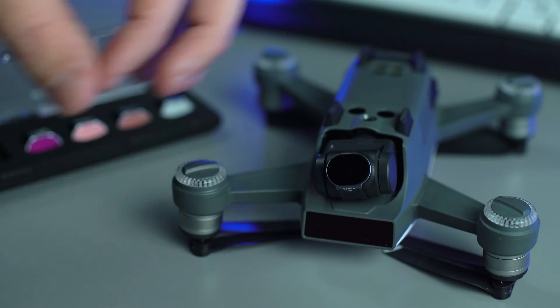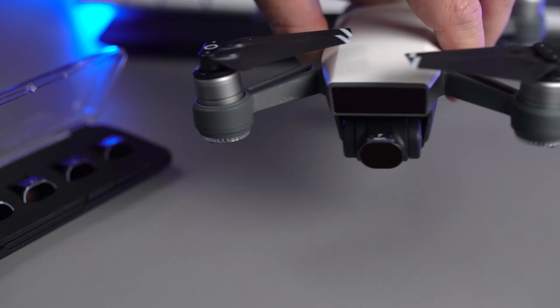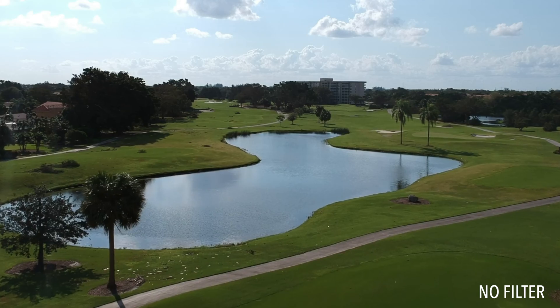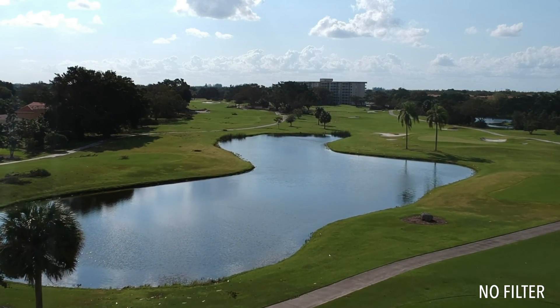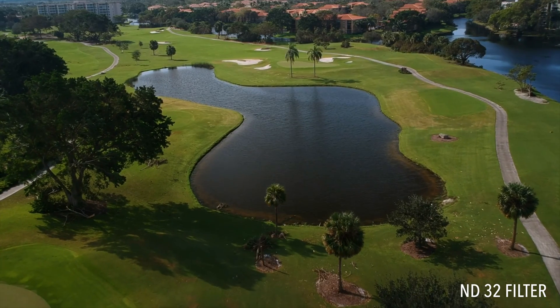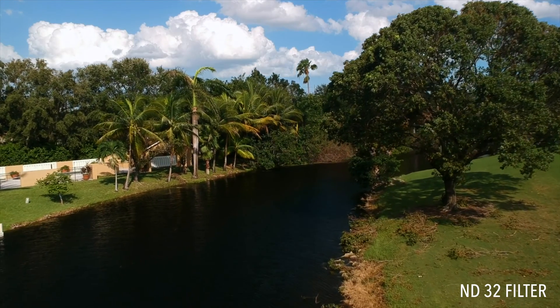The ND filters simply snap onto your camera in seconds — no added screws or additional hardware needed. You can see here, flying without ND filters, I'm forced to shoot with a very high shutter rate, creating a very sharp, unpleasant image. Using an ND filter, I'm able to lower the shutter rate and help reduce slight vibrations and jello, creating a smoother, pleasant, film-like image.